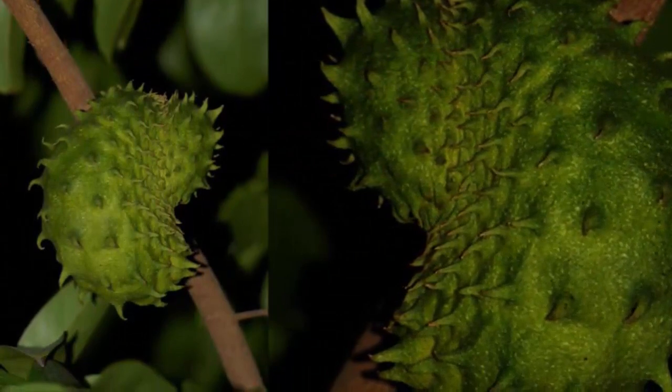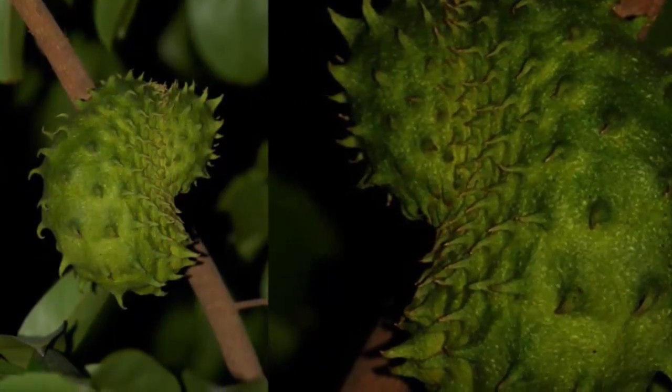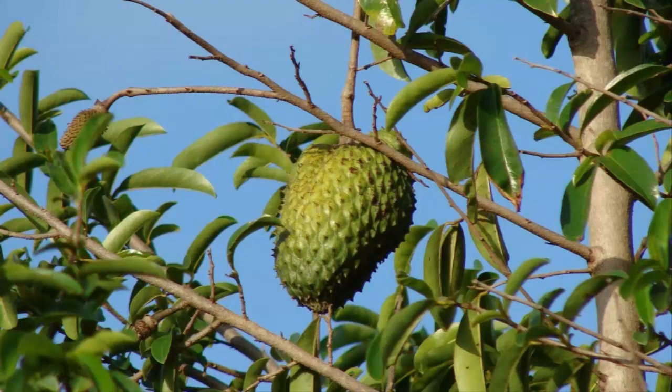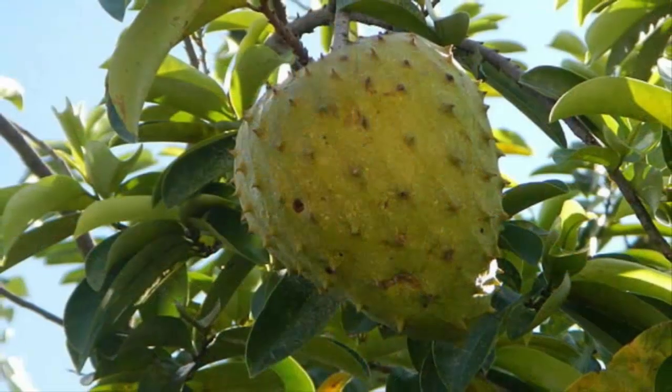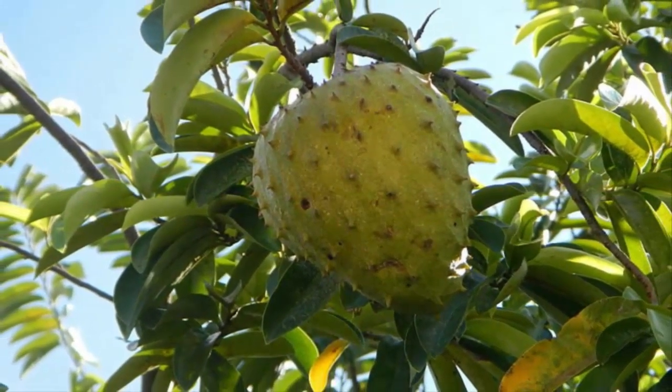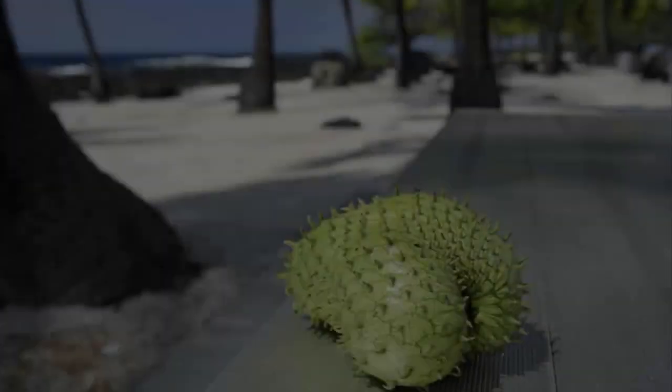That concludes our discussion on how to plant soursop in a pot to be fruitful fast for beginners. Hopefully this video is useful. Watch our next video every day at 6 PM — see you later and thank you for visiting our channel.